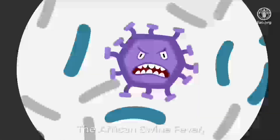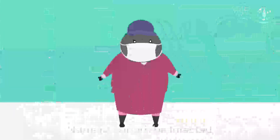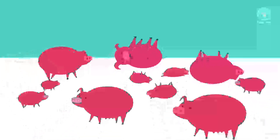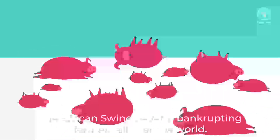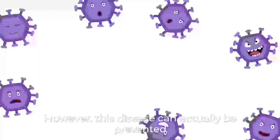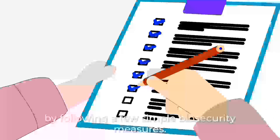The African Swine Fever is a disease that infects domestic pigs and wild boars. Humans cannot be infected, but if a pig is infected, it dies. The African Swine Fever is bankrupting farmers all over the world. However, this disease can actually be prevented by following a few simple biosecurity measures.